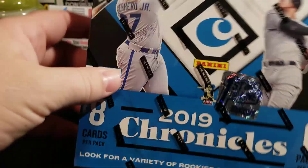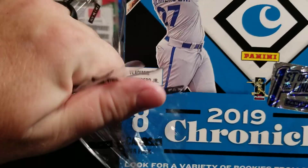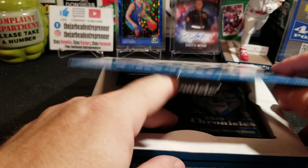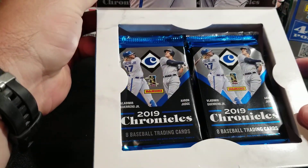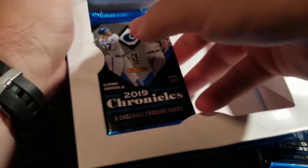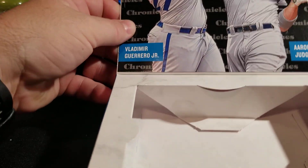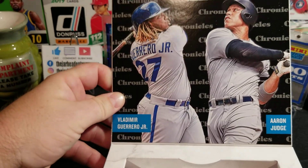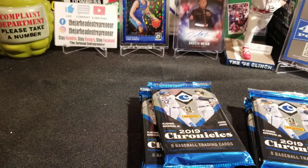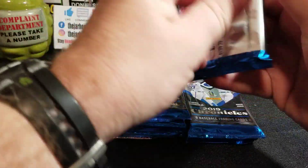I'm not sure if I'll get this in the hobby or not, but I wanted to get it first off the line. I do have two more boxes available for sale — I bought three but I don't plan on opening all three. If you guys are interested, hit me up on Instagram. This is what your box looks like. You've got Aaron Judge and Vladimir Guerrero on the inside cover as well as the front of the box. Chronicles Basketball I was very pleased with, so I definitely wanted to try this baseball.